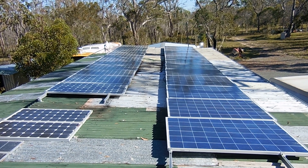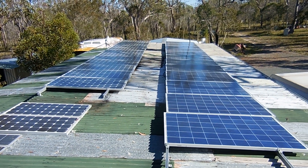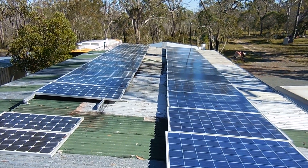Good morning everyone and welcome back to the Bushblock Homestead. Today we're having a look at our power system — we've done a bit of an upgrade and installed some more solar panels.